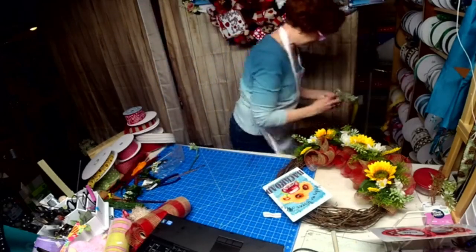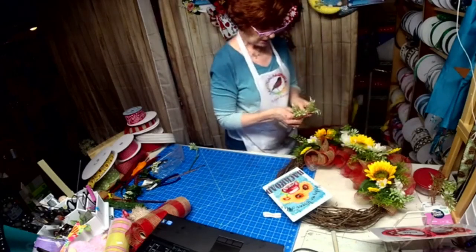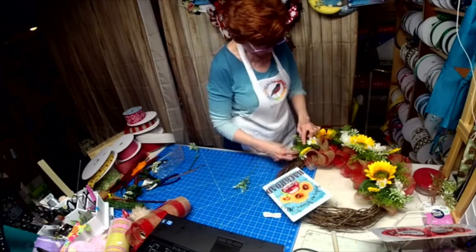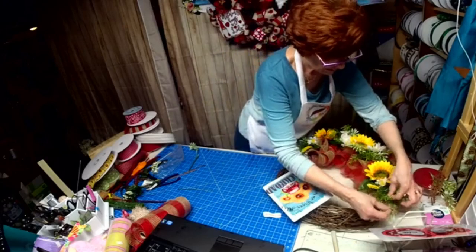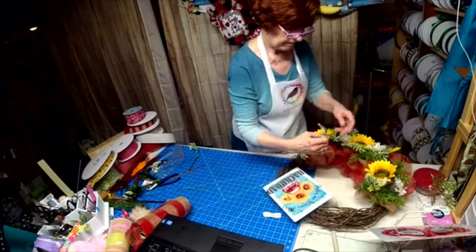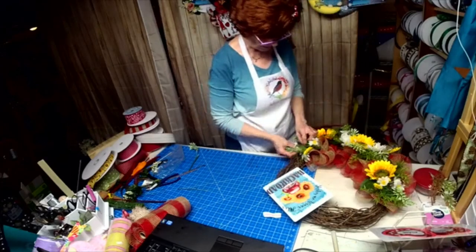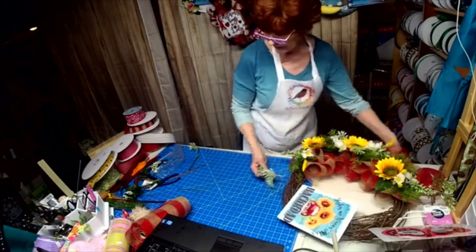I kind of like a little pop of that in there though, just to give it another dimension of color. This goes on this side — it works there but it doesn't work down here. All right, let's work with our bow.